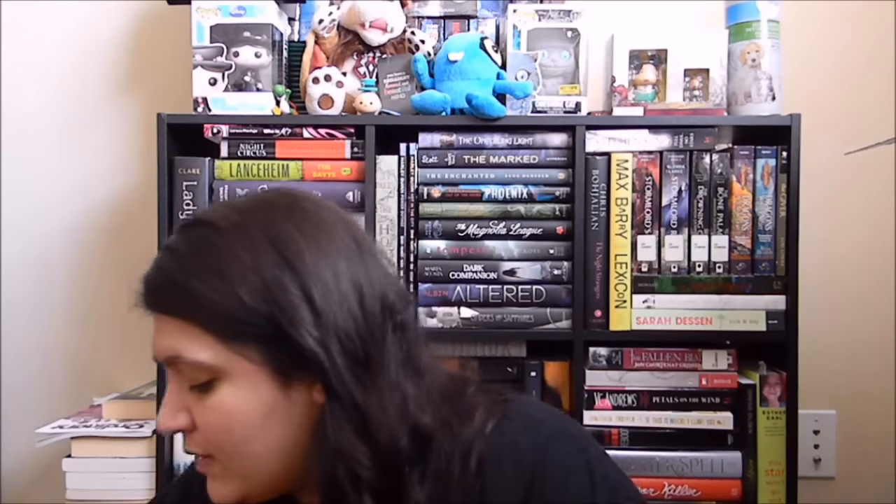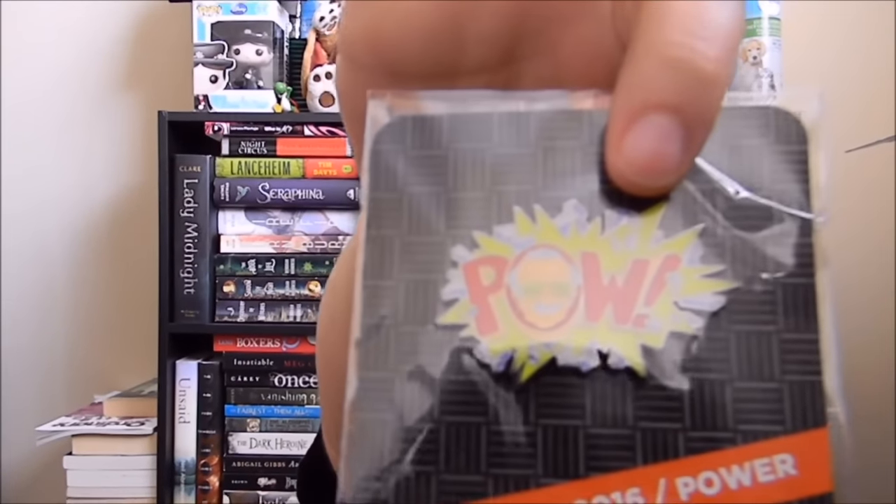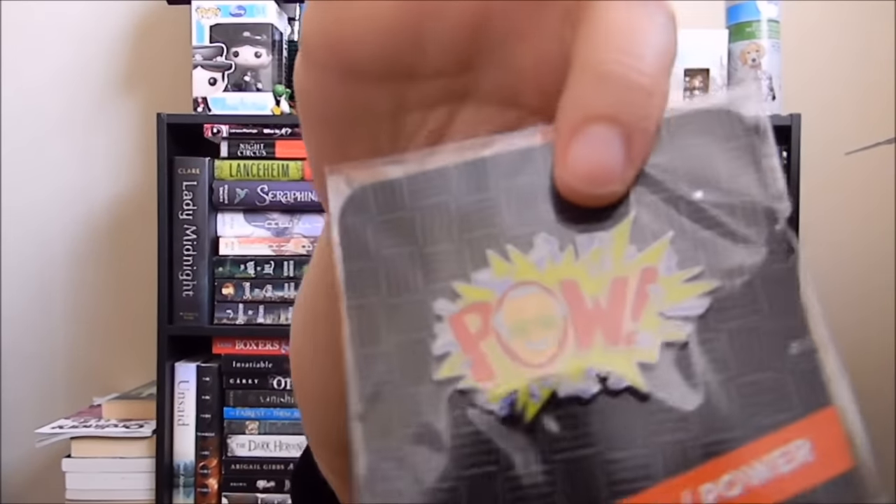And the next thing we have in here is the Pow Pen, and it's got Stan Lee on the Pow. So that's pretty cool.